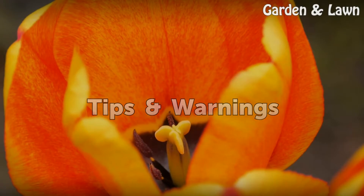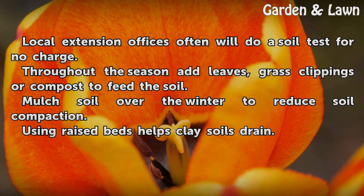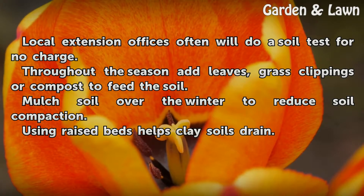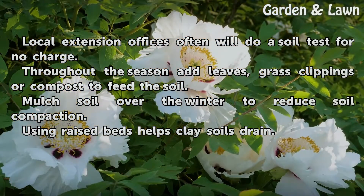Tips and Warnings: Local Extension offices often will do a soil test for no charge. Throughout the season, add leaves, grass clippings, or compost to feed the soil. Mulch soil over the winter to reduce soil compaction. Using raised beds helps clay soils drain.